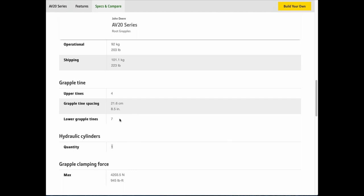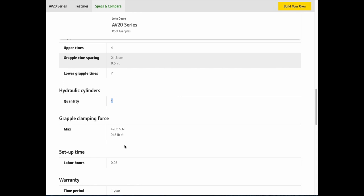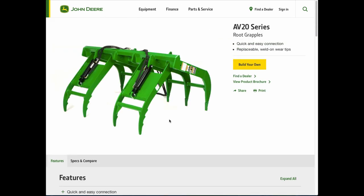I'm not sure how many lower grapple tines I have, but here was the big one: one hydraulic cylinder — and that's exactly what mine is, not two. So they got me on the photo. But what John Deere and my dealer explained to me: always, always read the description. The photos almost always have something off. The max clamping grip is 945 pounds, which is good enough to hold onto a log. But yes, the photo got me.